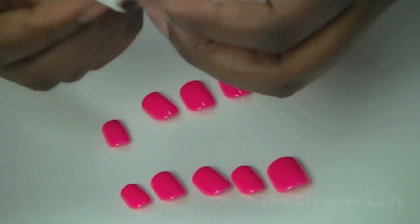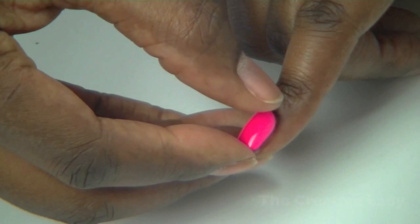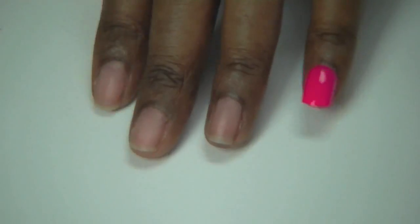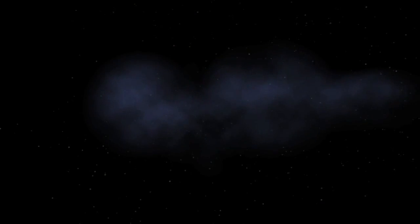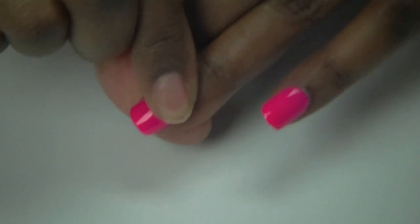Go ahead and clean your nail bed with the alcohol pad that's included, apply the nail, pull off the glue backing. The application process is really easy — just press and hold the nail. I like to apply the thumbnails last because you are having to manipulate your whole hand.